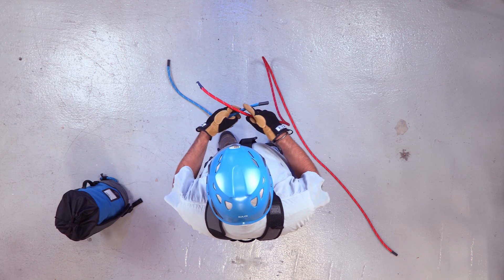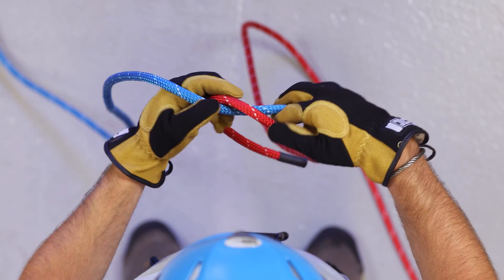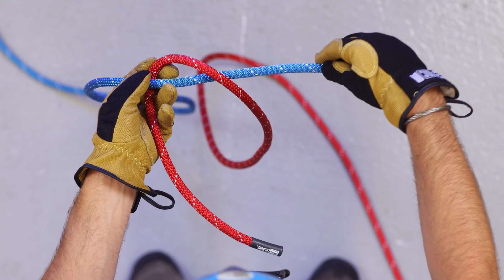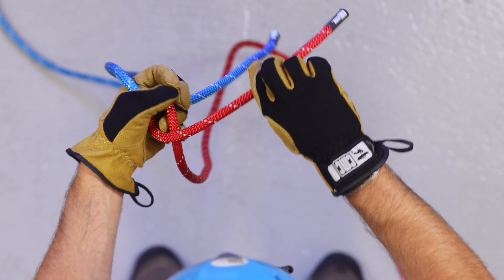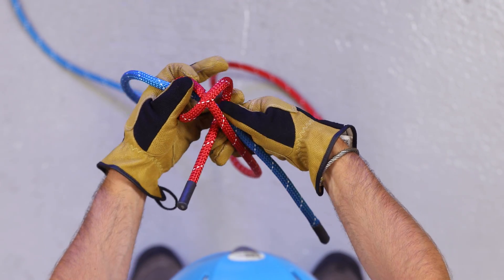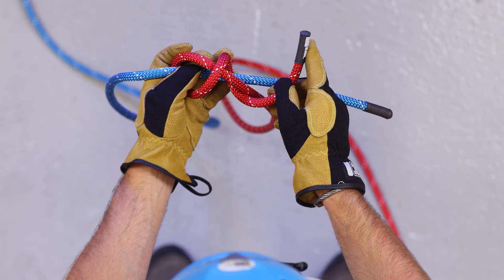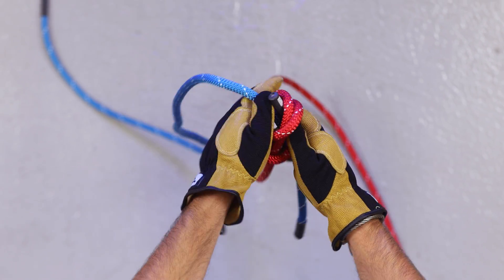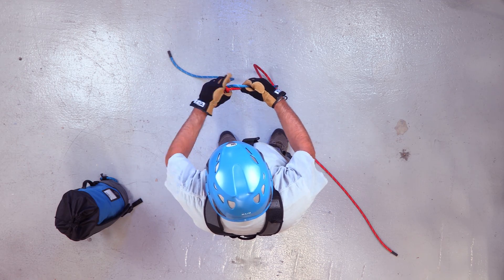You're going to want to start off by laying one rope over the other. Take the red rope and wrap it around the blue, forming an X. Pass the running end of the red rope through the bottom of the X and cinch it tight.